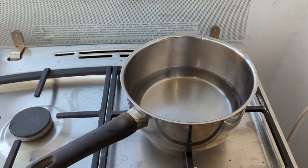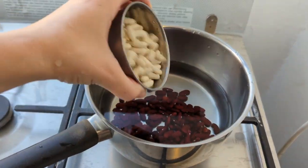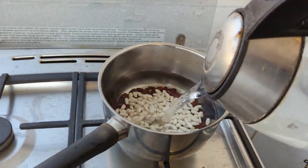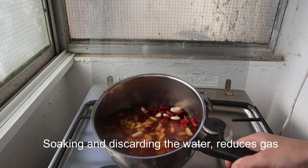We start off with soaking our beans overnight or for a few hours. We take one cup of white beans and one cup of red beans and we discard the excess water.